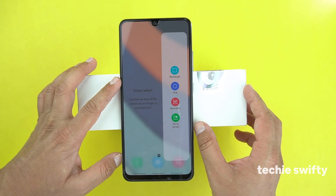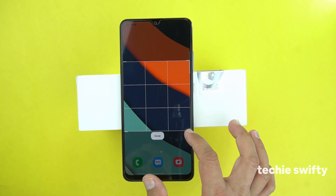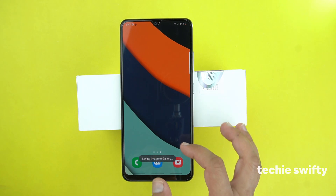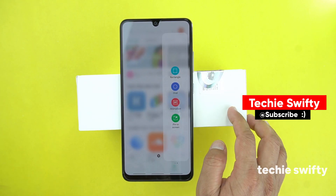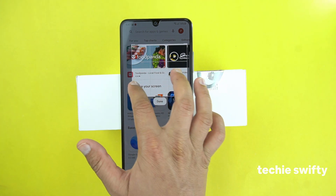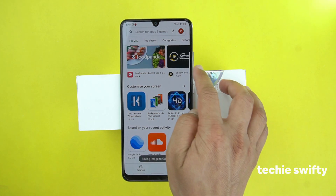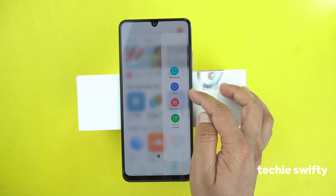You have different options like rectangle, oval, animation, and pin to screen. With rectangle, you can take a screenshot of a specific area you want to capture. Press done and then save, and it will save to the gallery. Drag out the quick toggle, go to rectangle, and select the specific area in a rectangle shape. Press done and then save.